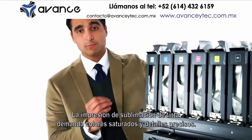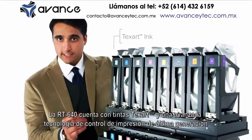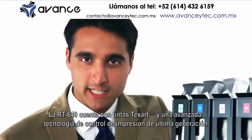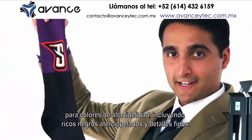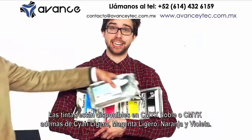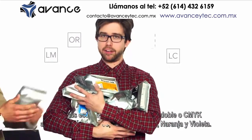Dye sublimation printing demands saturated colors and precision details. The Texart RT640 boasts Texart ink and advanced state-of-the-art print control technology for high fidelity colors, including rich velvety blacks and fine details. Inks are available in dual CMYK or CMYK plus light cyan, light magenta, orange, and violet.